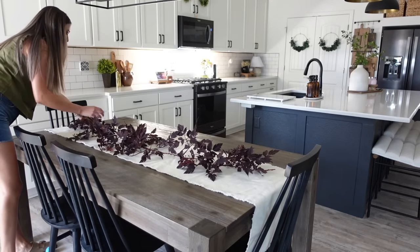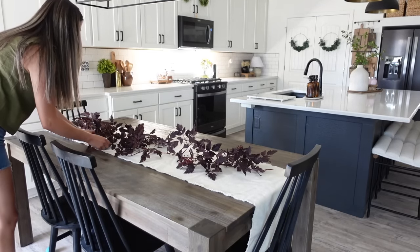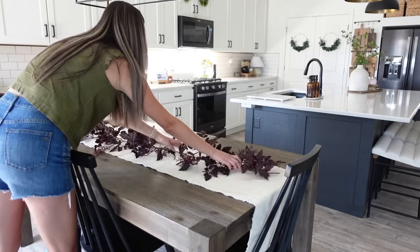If you don't like a big statement for your tablescape, you can by all means keep it to just one garland. But I really like the look of two — it really made a statement in our kitchen area.